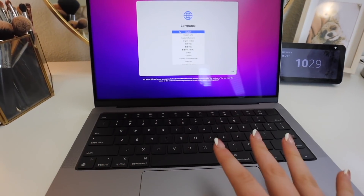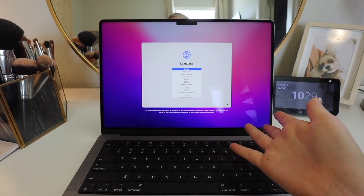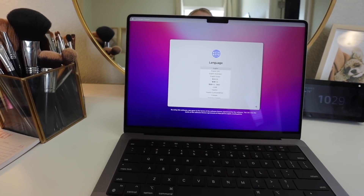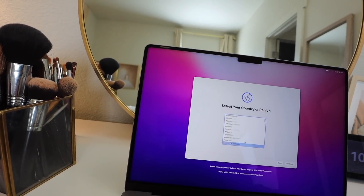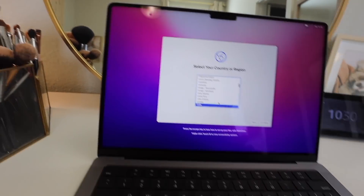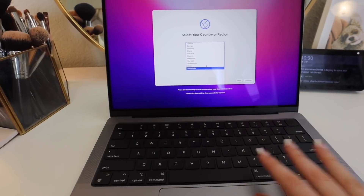They also got rid of the touch bar, which I have very mixed opinions about. I don't really have another choice than to buy a new laptop - Apple told me if I wanted a working laptop I need to buy a new one, so this was what I had to do. I'm in the United States.